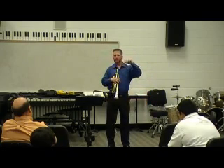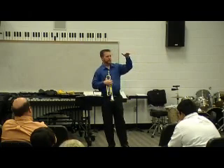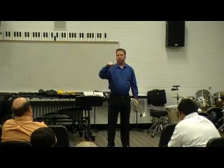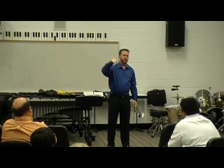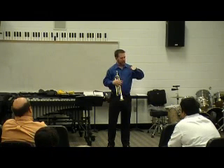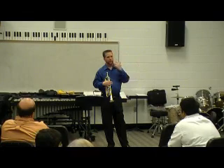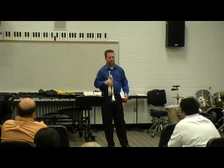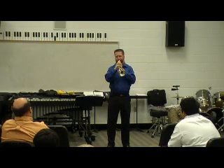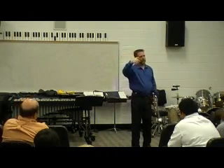For some of the trumpet players here, if you want to talk about some extreme range stuff — that 'ee' thing works well up through about a G or a G sharp. When you want to start getting past that, a couple of guys turned me on to also moving your tongue forward in your mouth a little bit. I'm anchoring my tongue on my teeth and also moving it forward to help compress that airstream when I want to play extremely high stuff, like a double C.